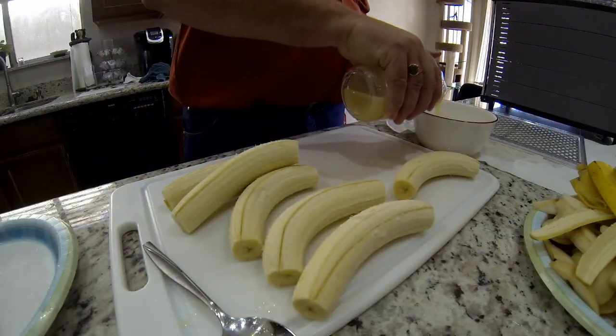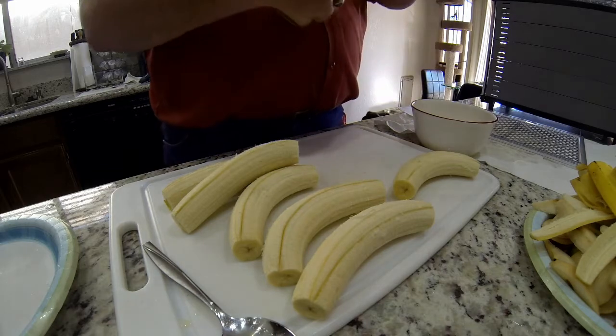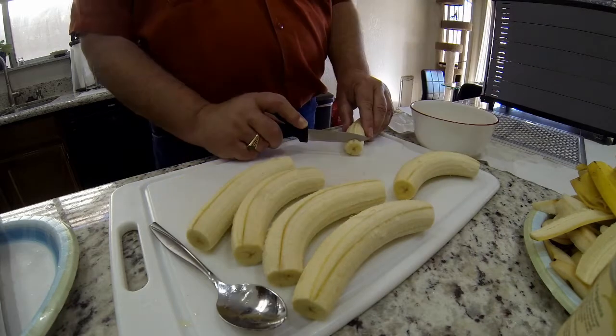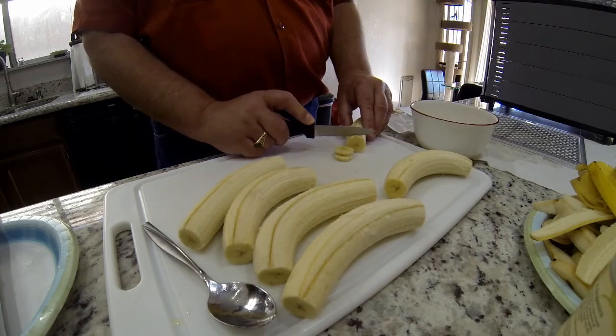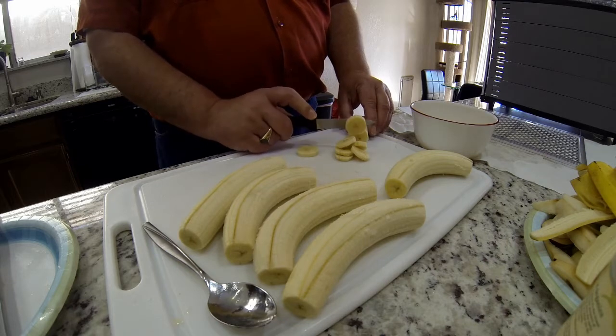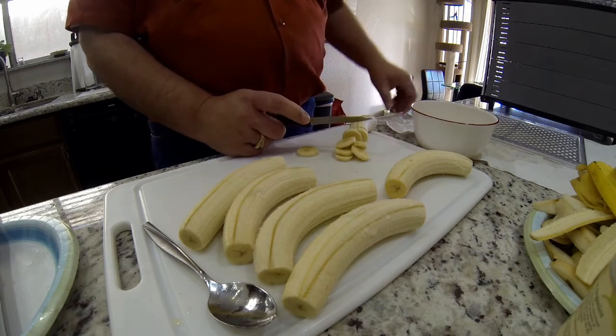Through all this process I've been adding more lemon juice and more sugar as needed. I just cut these things up into little quarters, throw them in the juice as I go because it's easier to manage that way, and then I load up the trays.